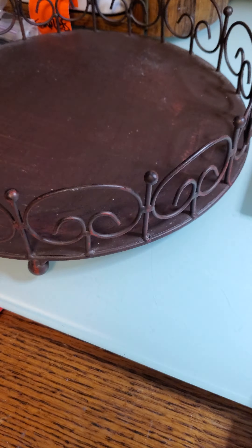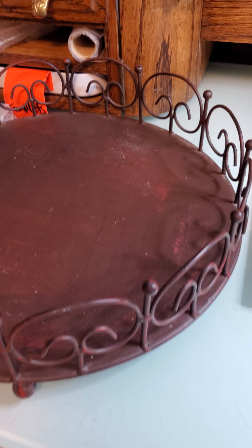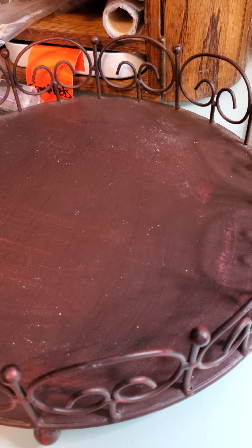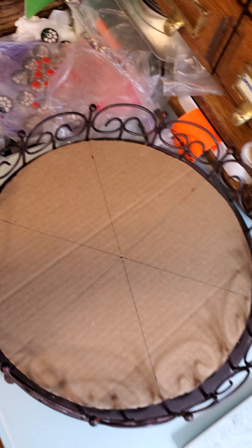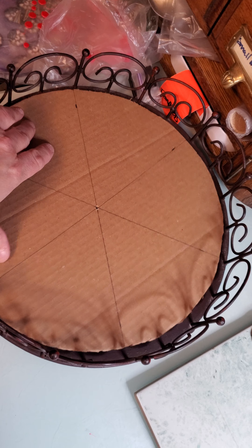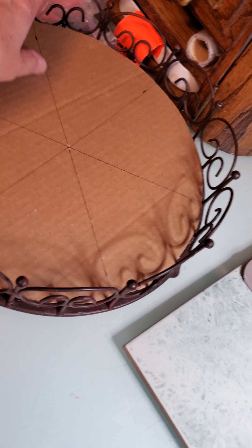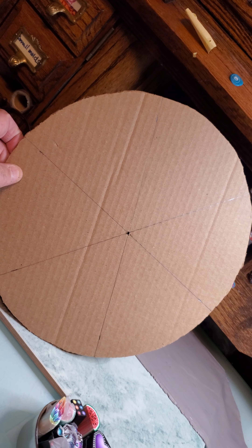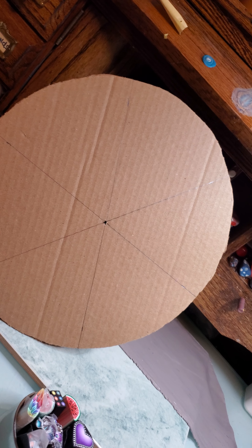I'm going to flip the camera. This is like a perfume tray I found at Goodwill. I'm not even going to spray paint it because it's already painted in what I would like. It's pretty big — the size of my mandala is going to be about this big and I've got room to move it around or make it a little bigger. I've got my circle that I just cut out from cardboard, and if you can't find the center, Google it — I have to Google it every single time.